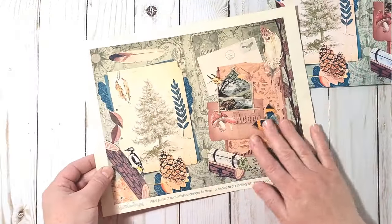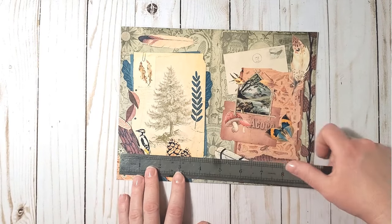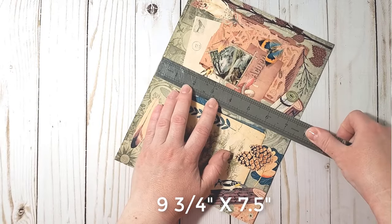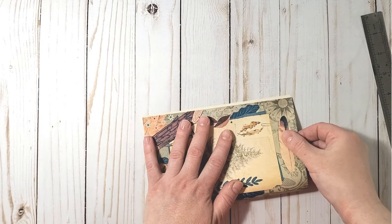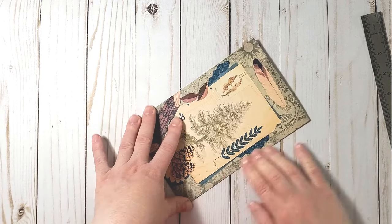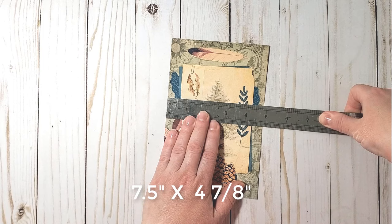I printed all the pages and then had to trim the white borders. This page measures, when unfolded, nine and three-quarters by seven and a half inches. When you fold it in half and match the corners nicely, the size of the page when folded will be seven and a half by four and seven-eighths inches.